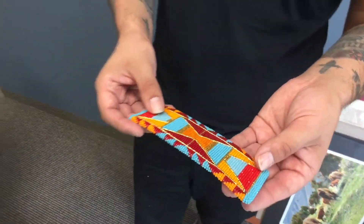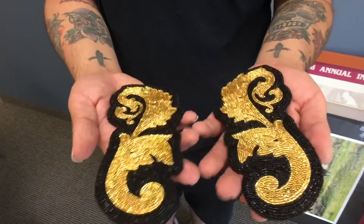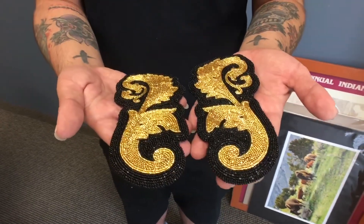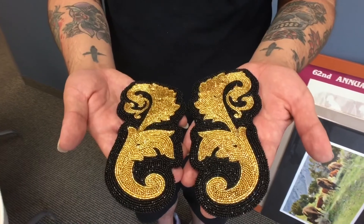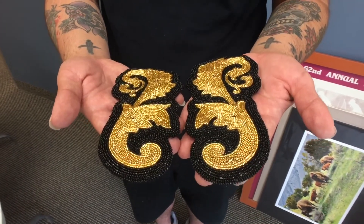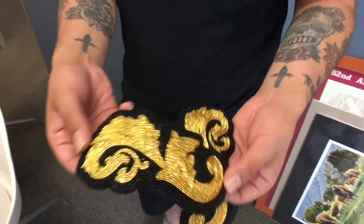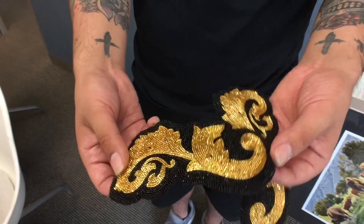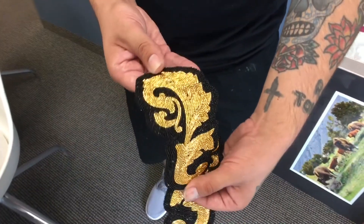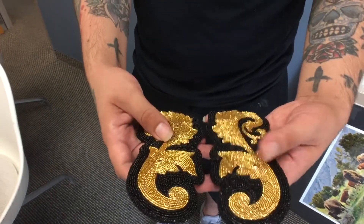I've also just done this recently. I've never seen it done before in beadwork — Victorian scrollwork. I had the design for about three years and I wanted to finally try it. It took me a day to do one. The way I positioned and laid my beads is to reflect off the light and give it an almost 3D effect when it's put on, like how the original scrollwork was.